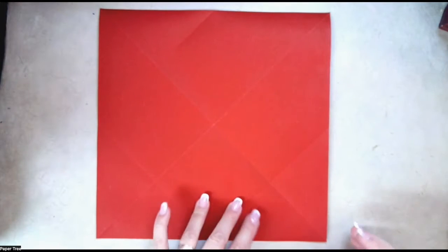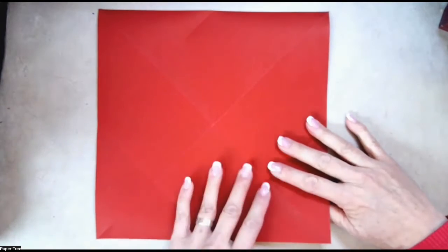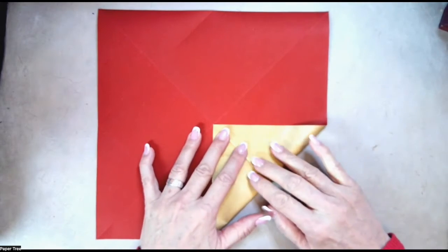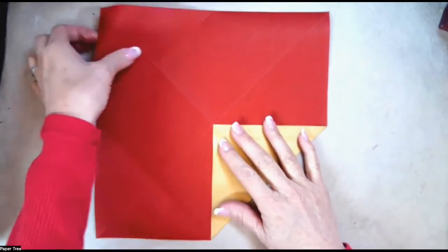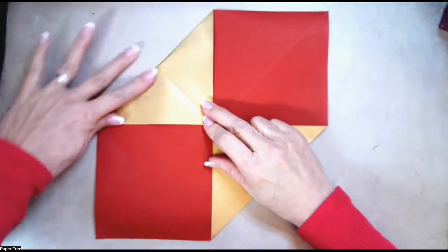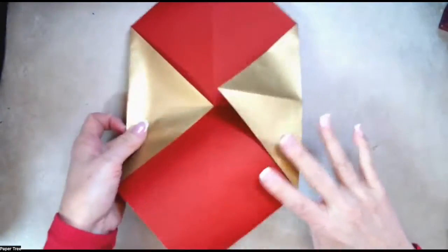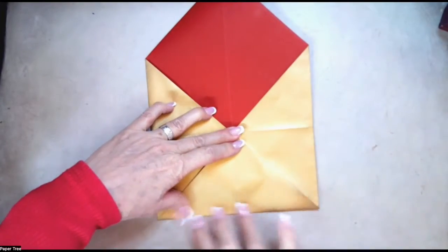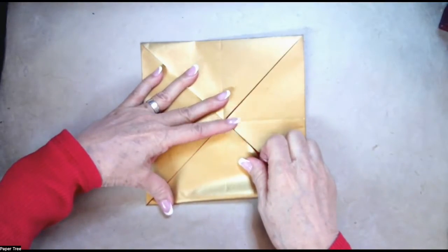Now that we have the diagonals in place, we're going to fold four corners to the center. My technique is to fold the two opposite points in first, and then follow with your final two. So let's go ahead and fold one corner to the center, then fold the opposite one to the center, and then when you fold the other two, it'll be very accurate and you won't have a lot of gap in between the flaps.